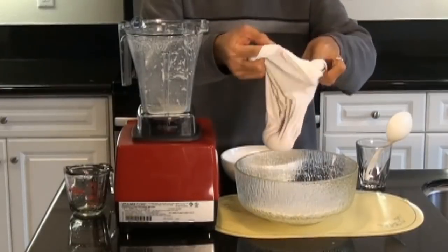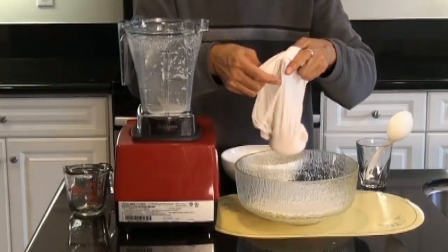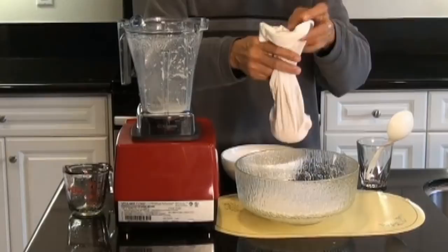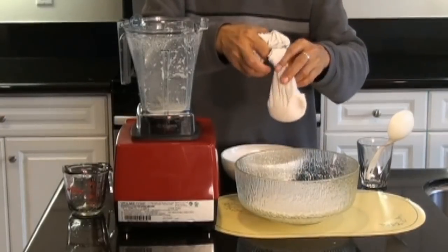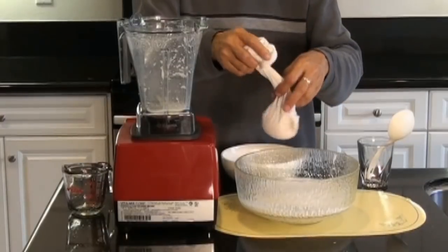When I make almond milk, I make sure that I wash my hands fully and sanitize them. I make sure the milk will be clean because we are not using preservatives. This batch should be good for about 3 recipes of smoothies.